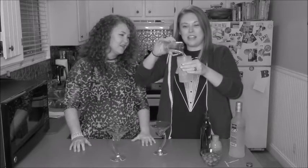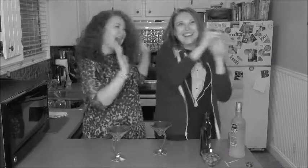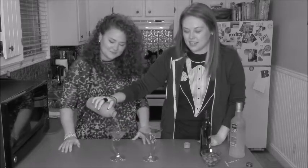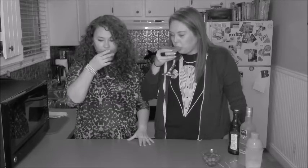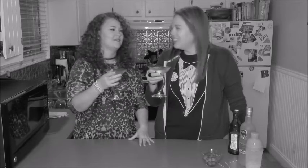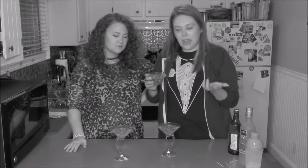Pour it into your shaker of ice and give it a shake. Strain it into your awesome martini glasses and put a couple olives on a toothpick. Throw that sucker in your martini. Cheers. I don't really taste anything. Yeah, me neither. So now we are going to make our martinis dirty, and you do that by adding some olive juice. Really the amount that you put in there is strictly up to personal preference.